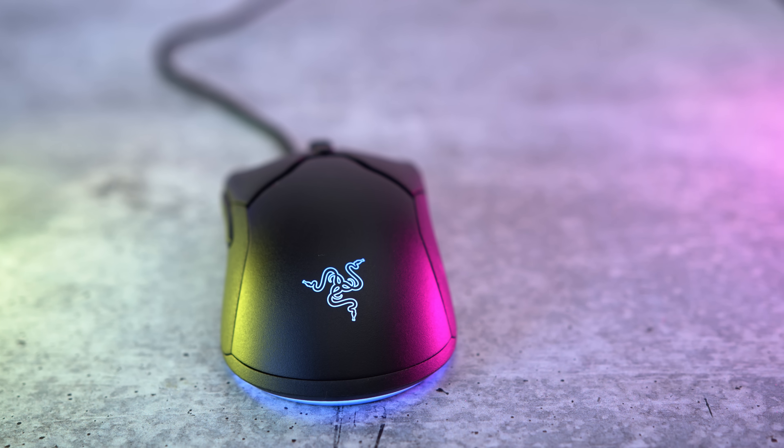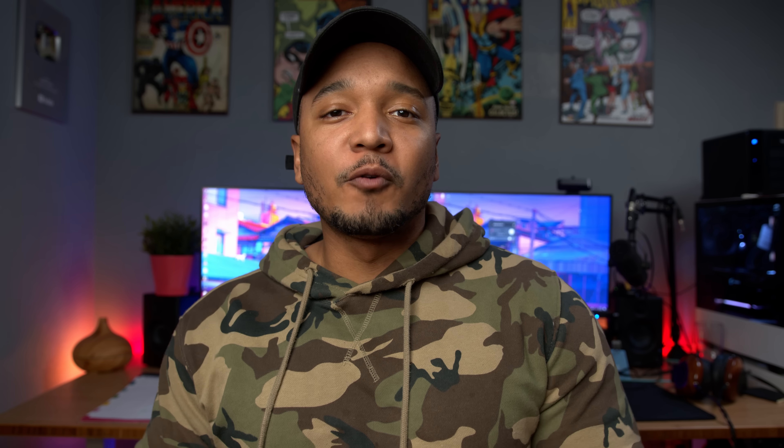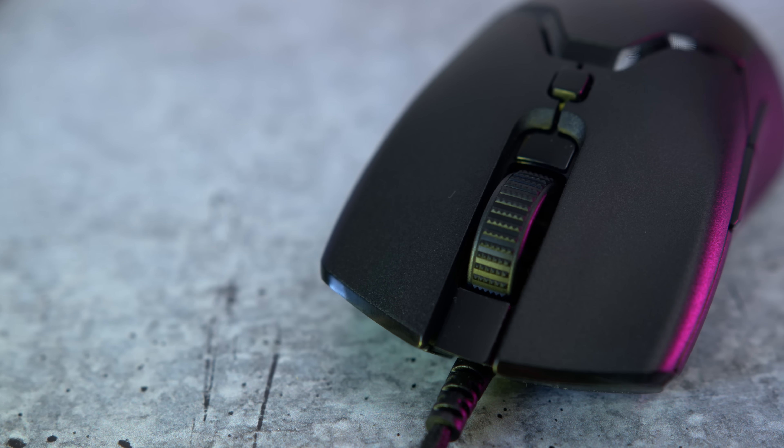Before we get into the meat and potatoes of this mouse, I just want to say — this mouse is only forty dollars. What? Razer is charging forty dollars for mice now? Like, what is going on in the world right now? This is insane for what they're giving you. So the build quality is what we've come to expect from Razer over the past year.